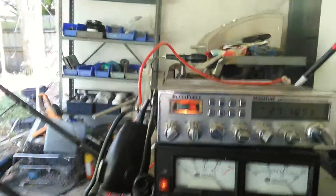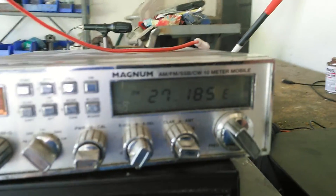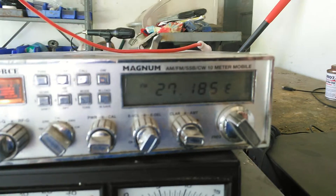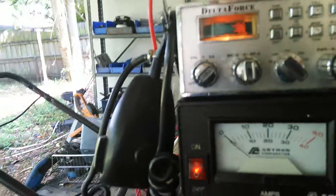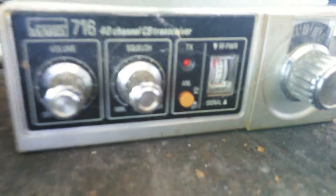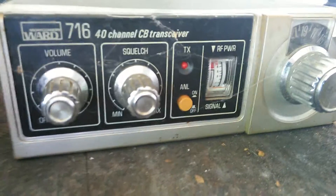Okay, YouTube. We're going to do another ham radio video, sorta. This is my Magnum Delta Force. It's an export radio. I forgot where I got this thing at. It has CB and 10 meters in it, and I'll never use the CB part anymore. Great radio. It's a hopped-up version of this little Montgomery Wards — basically, Montgomery Wards is a Cobra inside.